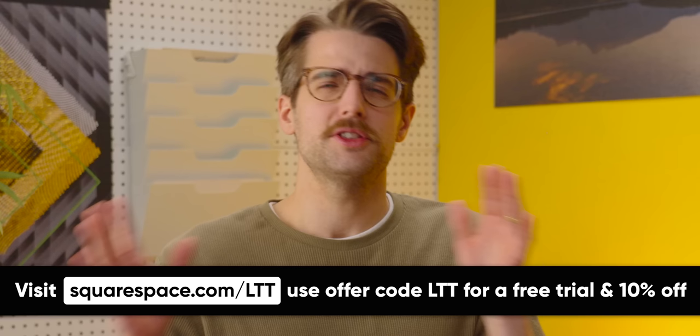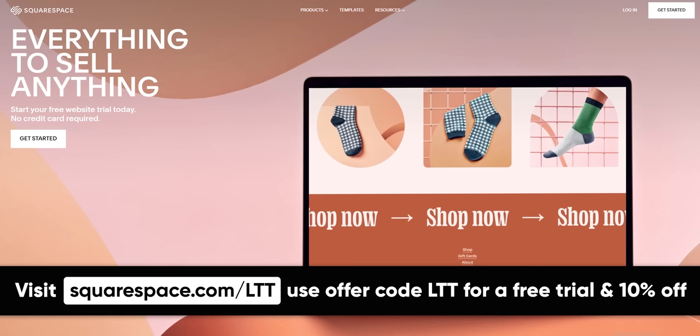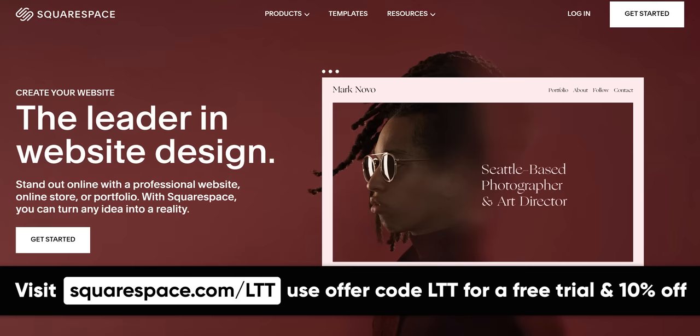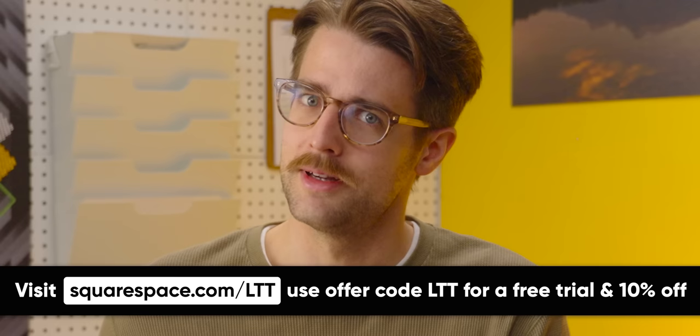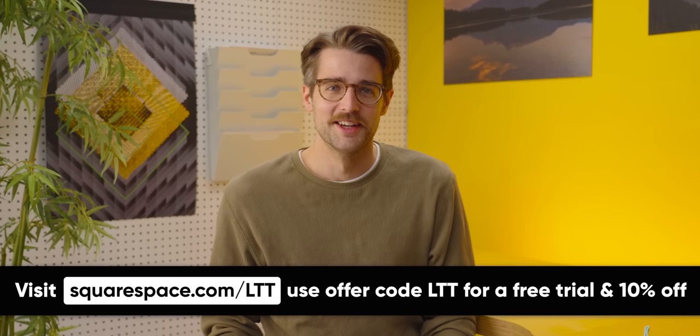But what did take off is this message from our sponsor, Squarespace. Do you think making a website is hard? Well, it doesn't have to be. Use Squarespace and you'll get a website up and running in a matter of hours — they have award-winning templates to help your website stand out. They have built-in tools to help you find out what you're doing right and wrong. Both our Linus Media Group and LTX Expo websites were built quickly using Squarespace, and they have a 24/7 support team. Head to squarespace.com/LTT and get 10% off today.